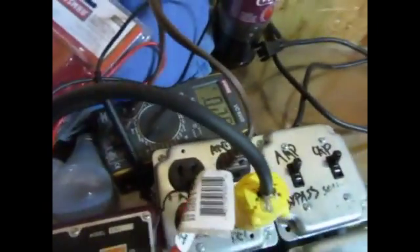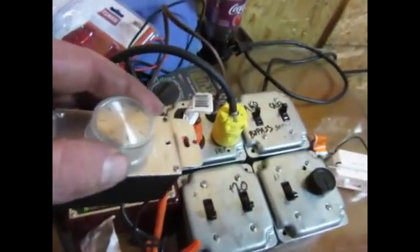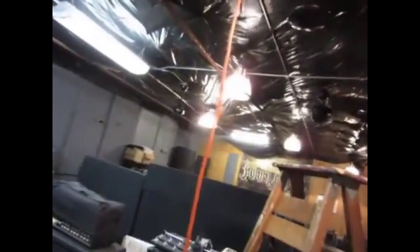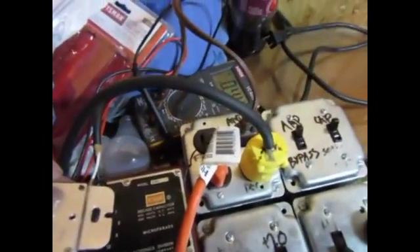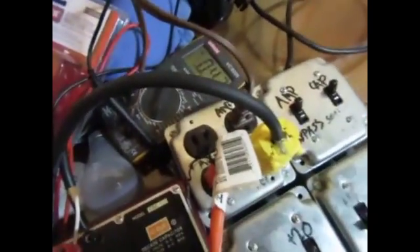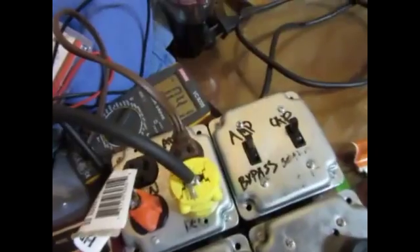Okay, I've got it on low right here and I'm drawing 0.25A. Now I'm going to go up to position 2, which is medium. Oh my god — I'm practically at high. I'm right on the money with the actual rating.